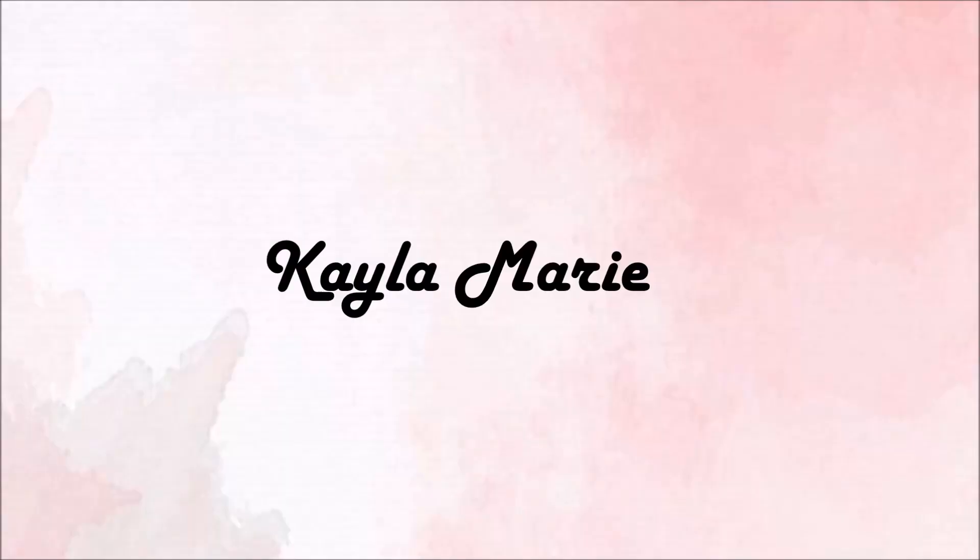Hey guys, welcome back to my channel, or welcome if you're new. My name is Kayla and today I have a very niche video for you, but I'm very very excited about it. If you guys have been watching my channel for any period of time, you would know that Harry Potter is potentially one of the most important things in my life. It's a really big part of my personality — Harry Potter is like a personality trait for me.